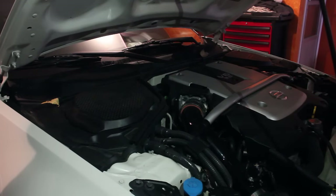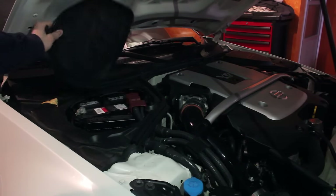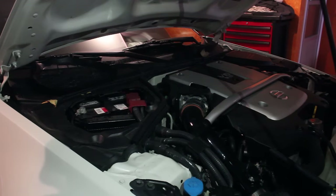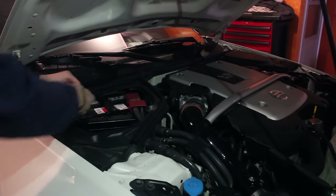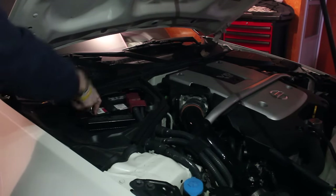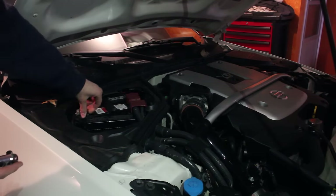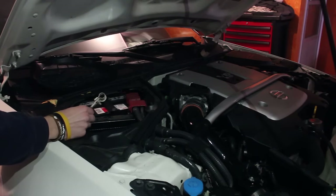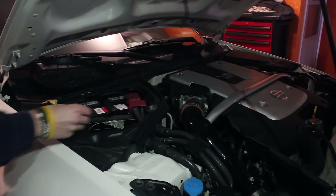First step, we're gonna have to open the hood, open the battery and disconnect the battery, because you don't want the airbag going off on you and hurting you. It's a 10mm socket that you have to unscrew. Once you unscrew it — I kind of already did — you just remove the negative terminal. Make sure it's not touching anything.